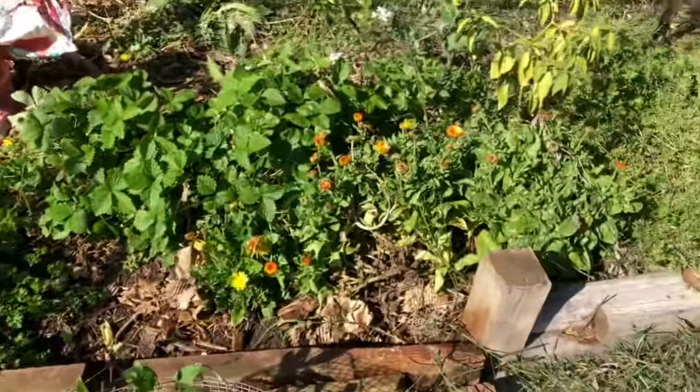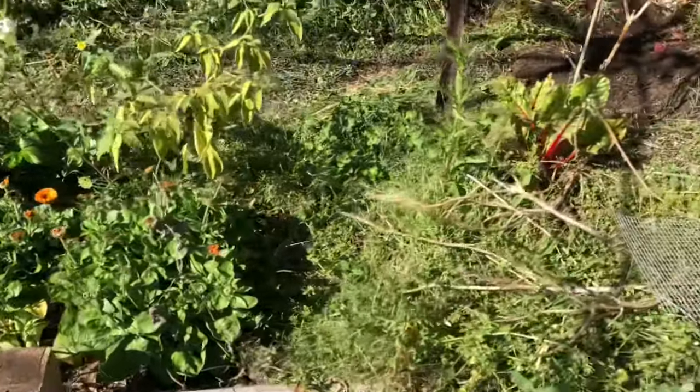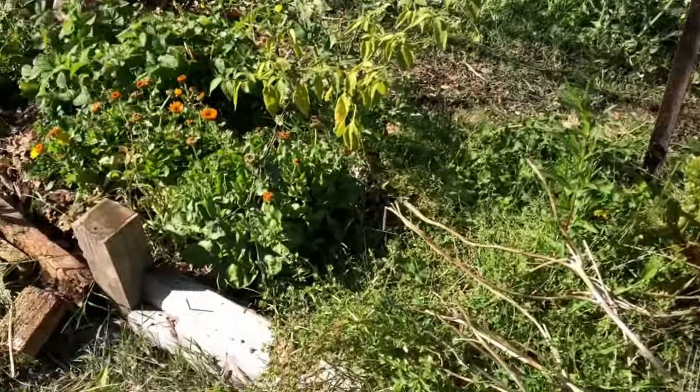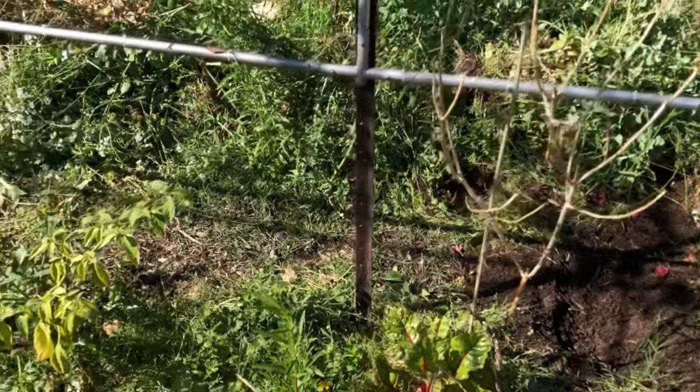Over there you can see the bees coming in — we've got lots of bees. The insect life here is really very happy.